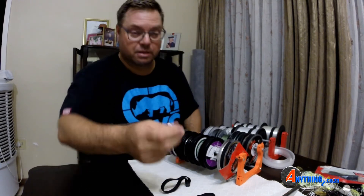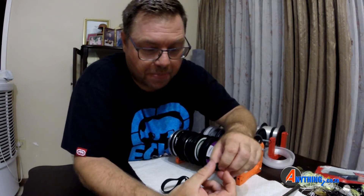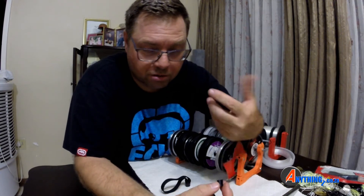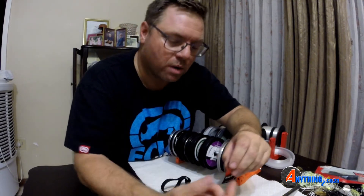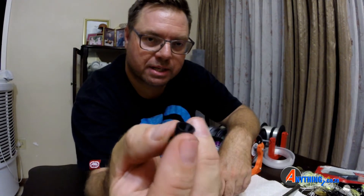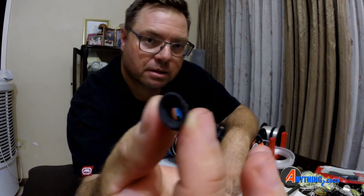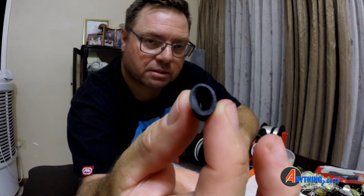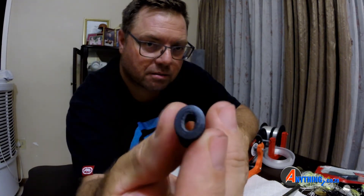Now the nozzle section — let me show you quickly. It's not just a straight piece of plastic. Because we're using fluorocarbon, I was very conscious of how we treat it, especially when winding it up. At the back of the nozzle you'll see it's larger and runs oval, and it tapers toward a smaller front opening.